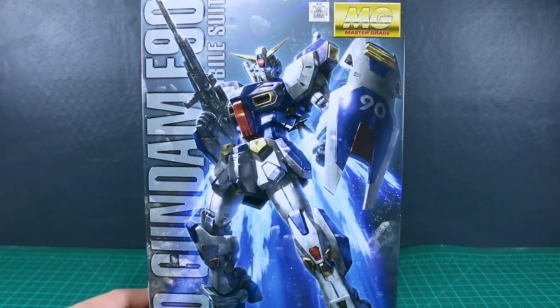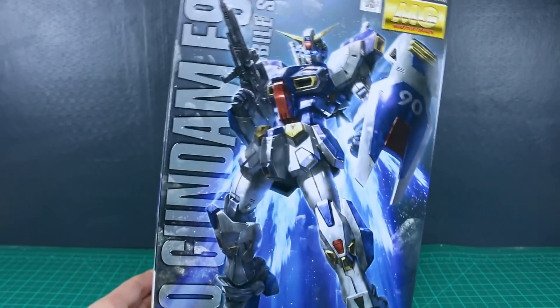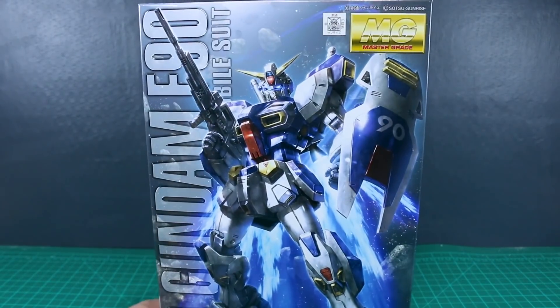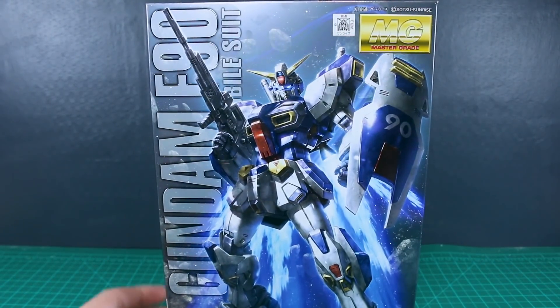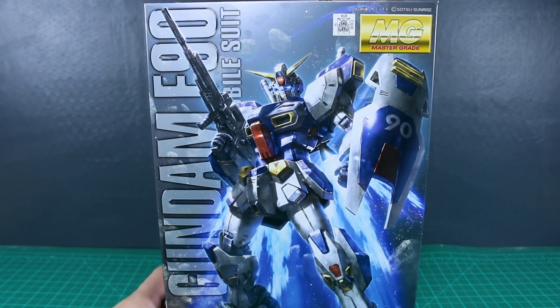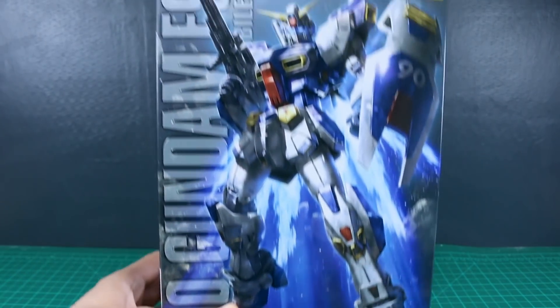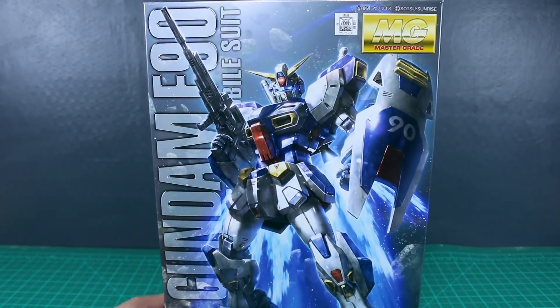Today we're going to be taking a look at the Master Grade Gundam F90. Now, you may not be able to tell by the box art, but this was a P-Bandai release. P-Bandai normally comes out in just the monochrome box art, but this is one of the rare ones that comes with the full-color box art, which is nice. It's a shame it didn't come out as a standard release, considering this is an entirely new mold.